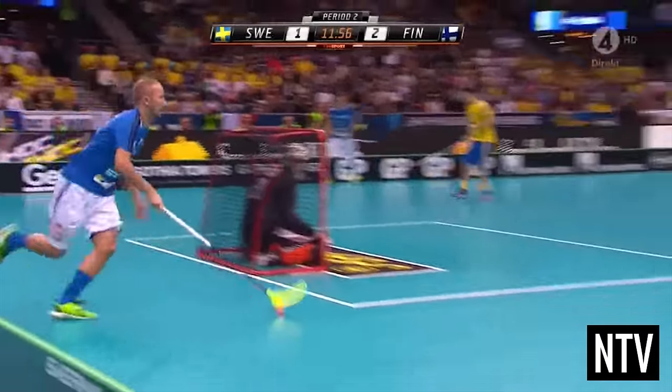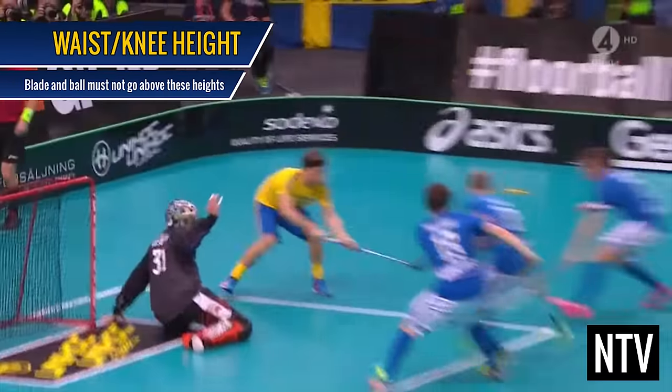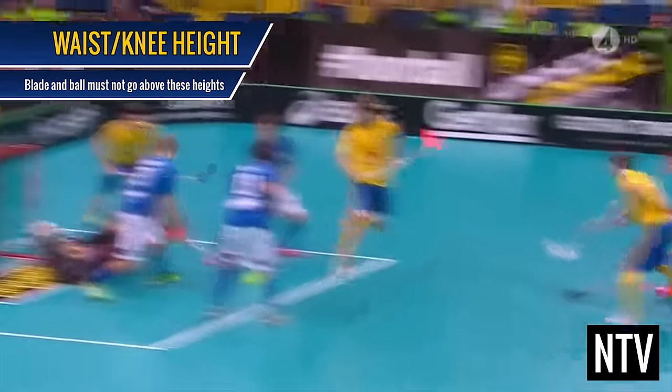Unique to Floorball, when playing the ball, the blade of the stick must not be played above waist height. And the ball must not be played above knee height.